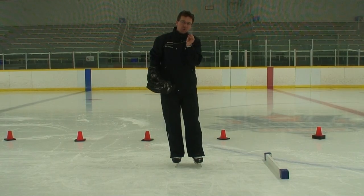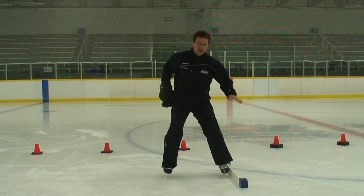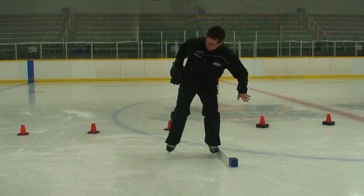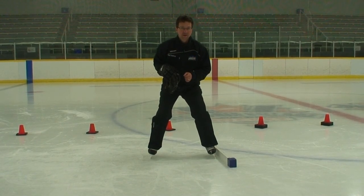One of the other little tools or tricks that we do: if this was the side of the boards, I actually get the one skate on the board so it won't move, and then I'll push out to the side with the opposite one. This tends to work really well with the young kids too.